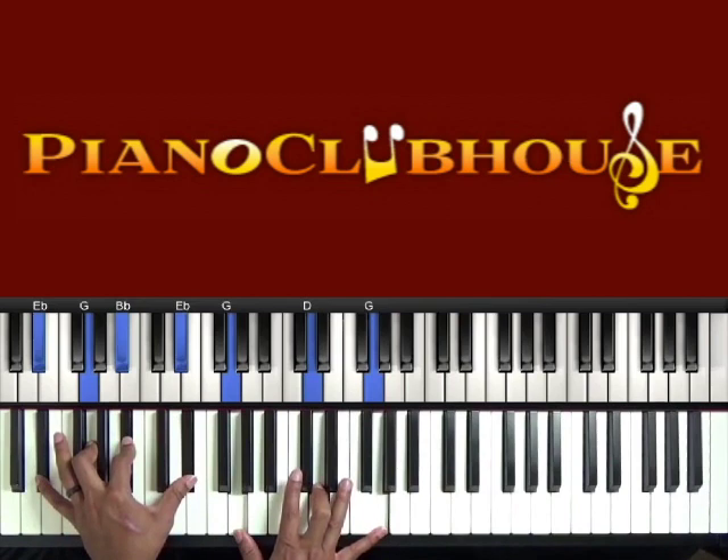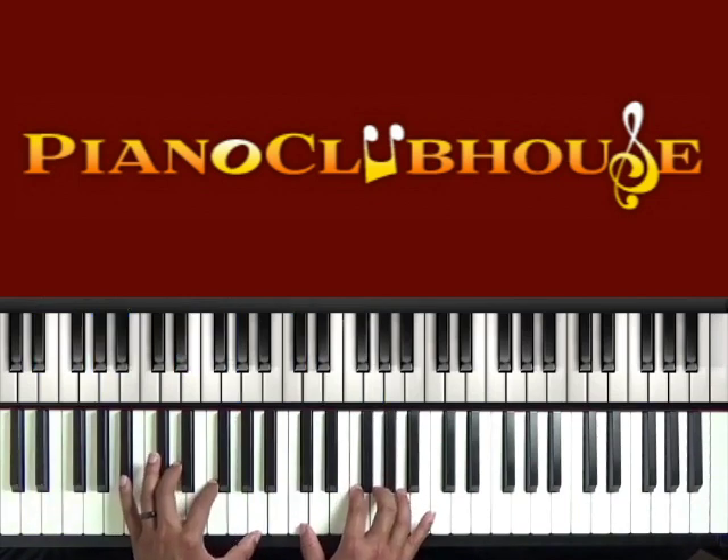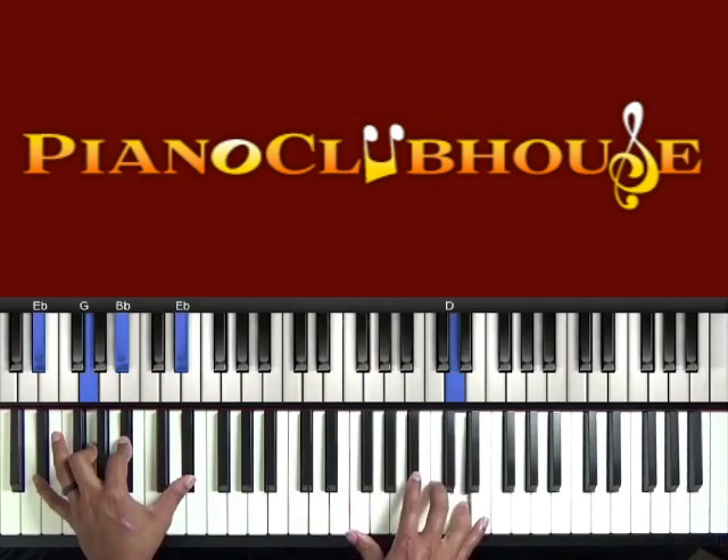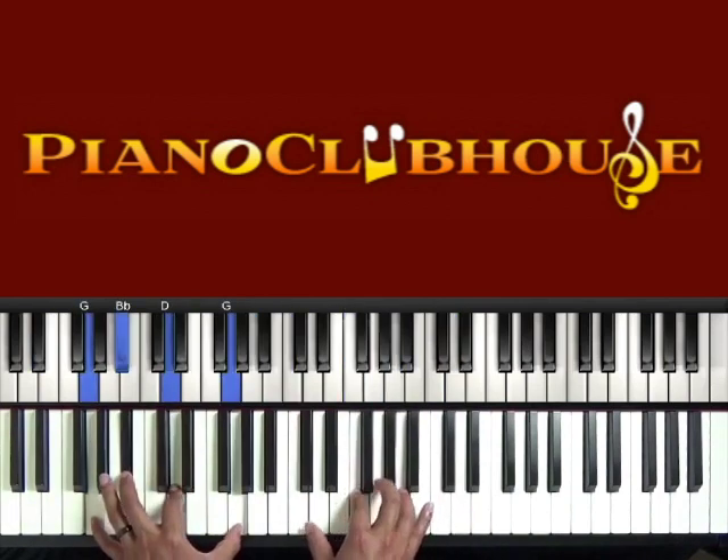And we're going to do that two times in the beginning, and then we're going to be into the song. So it should sound just like this, guys. Let's do it.